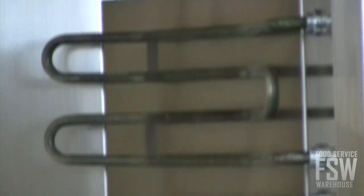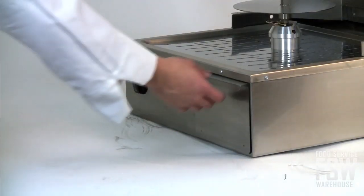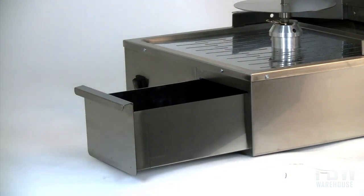The Vesuvius Eurogrill has two heating zones and four heating elements with separate controls for cooking to your exact specifications. Cleaning up becomes less of a chore as a one-piece stamped grease pan and removable drawer are included.